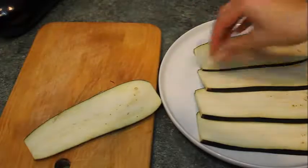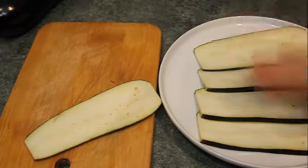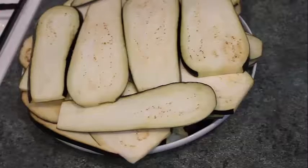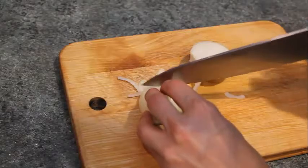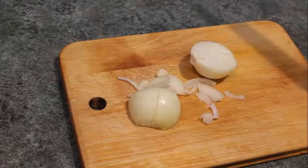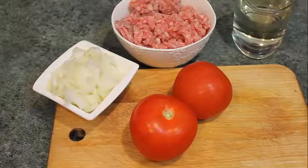mincemeat, butter, flour, eggs, nutmeg — you can just skip nutmeg if you don't want to use that — tomatoes, onions, milk, frying oil, white wine, and cheese.